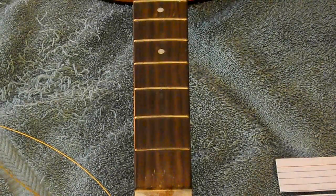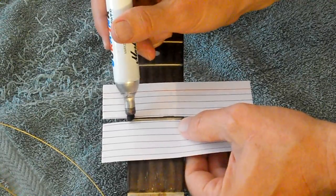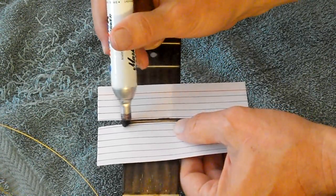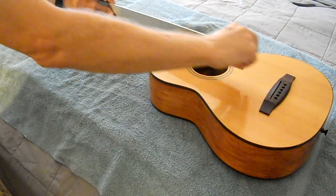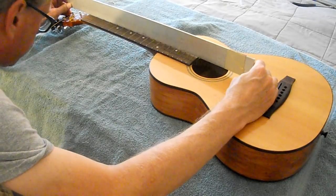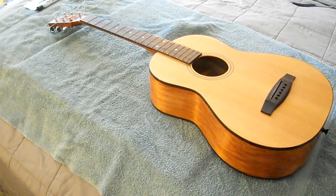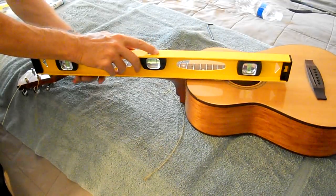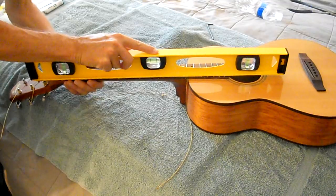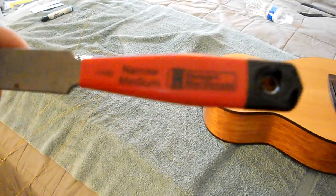I'm going to start out by using a magic marker and putting a black mark on the top of the frets. Before I do the fret level I'm going to make sure the truss rod is adjusted and the neck is as straight as possible. Now I start the process of gently rubbing the leveling beam back and forth, then looking at which frets still have marker on top. Once I'm done they're all pretty level, but they're flat on top — so I need to create a rounded top. I need to crown the frets.